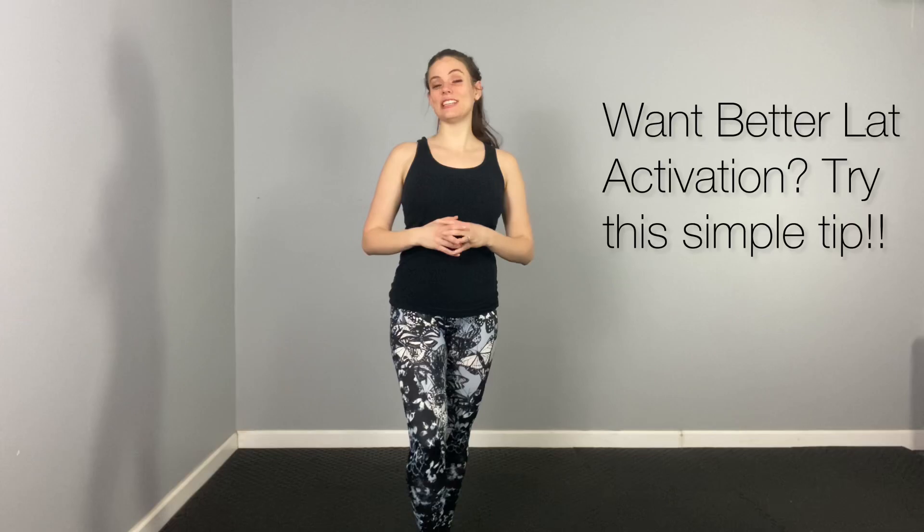Hello everyone, it's Margaret Berry here with this week's Tuesday tip. This week I have a nifty little tip for you that you can apply to pretty much any of your workouts, but especially if you do the T-Tapp workouts that I teach — this is going to kind of blow your mind a little bit.